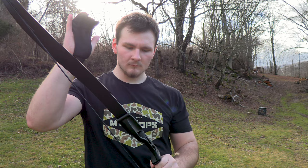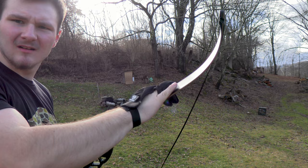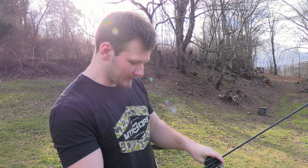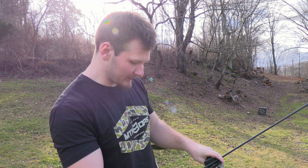This bow has a lot of vibration — I don't know if you can see it wiggling, but if I just smack it, that thing has a lot of vibration in it. And it's extremely loud.